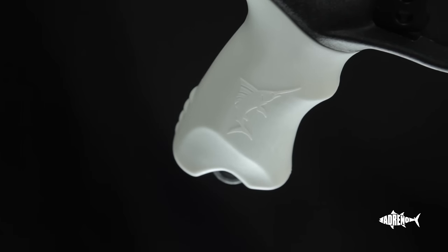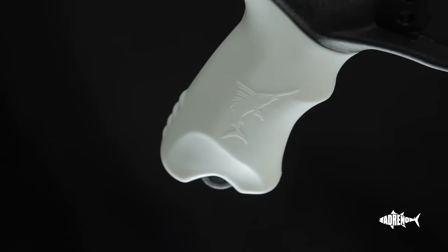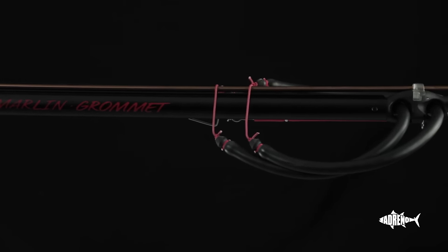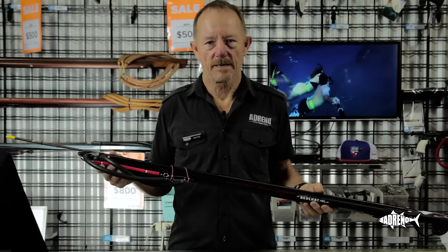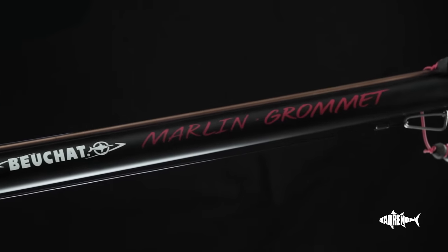Hi, it's Wayne here from Adreno Brisbane store. Today we're going to be talking about the Marlin Gromit. As you can guess, with a name like that, it had Australian input. This gun was designed by Adreno here as a first gun for new people. That's why it's the Gromit.